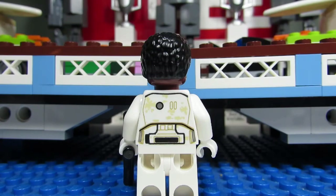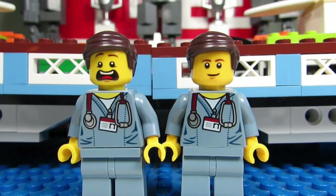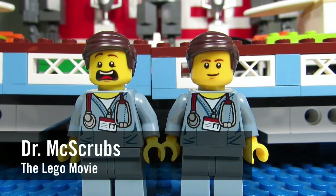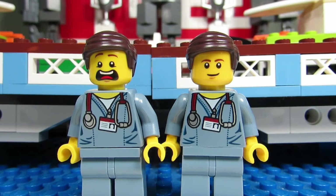Here is Finn's back torso printing with some more sand on it. And I got two Dr. McScrub minifigures mostly for the torso and pants in case I run out of BrickAdjuster torso and pants.